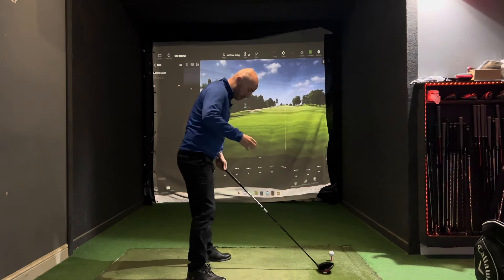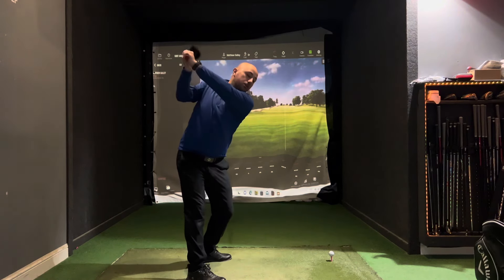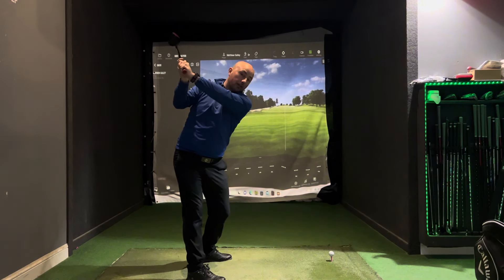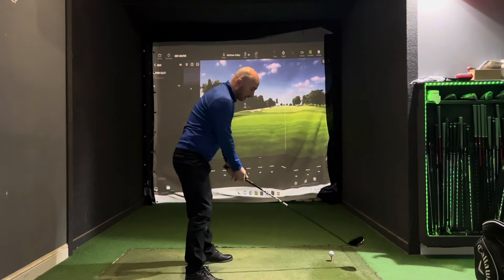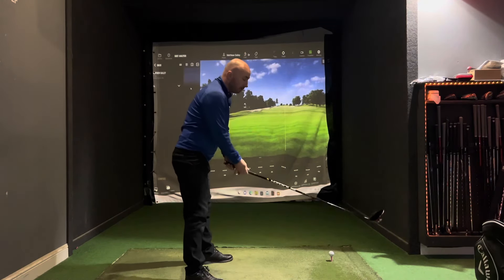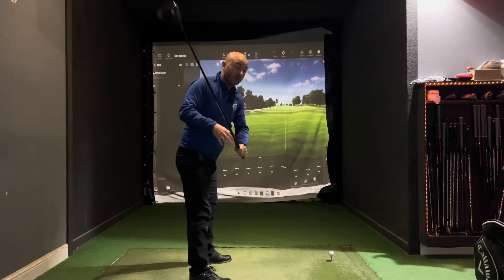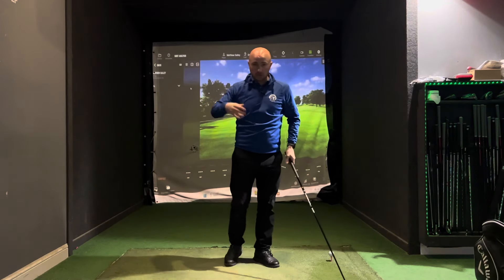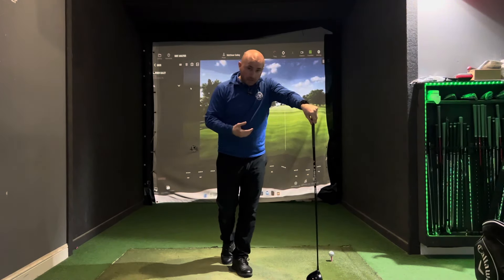As soon as we encourage more hip turn — you can see here my right hip is moving behind me, the hips are now facing more towards the camera — it allows me to create a much bigger turn. If I can create more turn, the club head is traveling further and generating more speed. Allow that separation between your legs, let that right hip move back behind you, create that full shoulder turn. You can almost see my back at the top of the backswing is facing the target, as opposed to restricting it, which can also lead to injury. This is something I often teach senior golfers, but it applies to anyone.